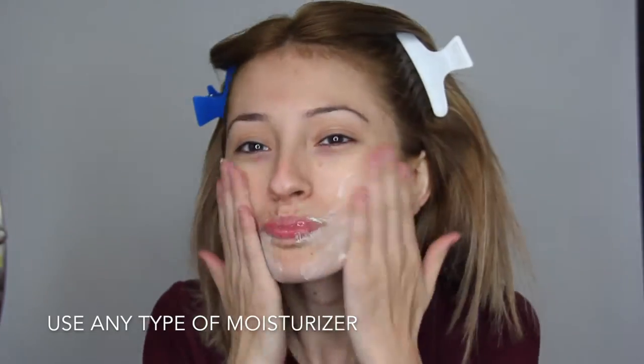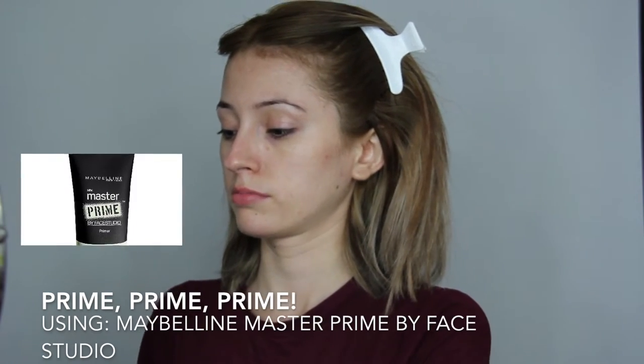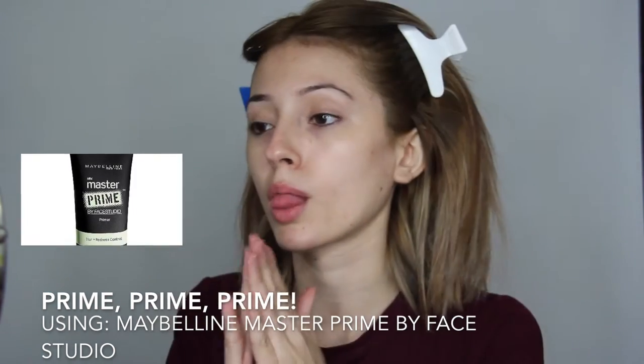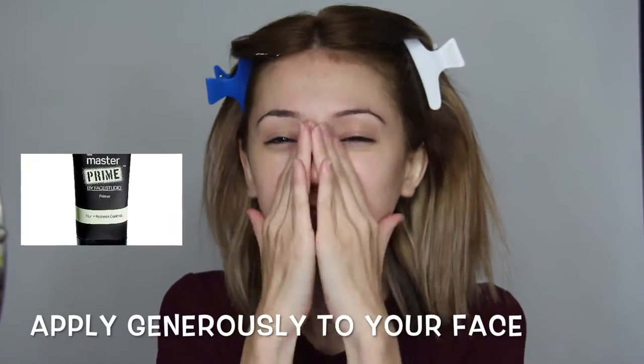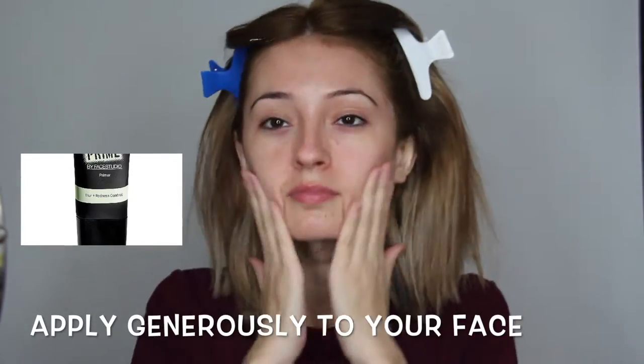Before you're ready to beat that face, always remember to moisturize and hydrate your face for everything that's about to be layered right on top. Next we're going to go in with Maybelline's Master Prime by Face Studio. If you're wondering why use primer before your makeup, consider it the key to making your skin makeup-ready by preparing it for the perfect foundation application.